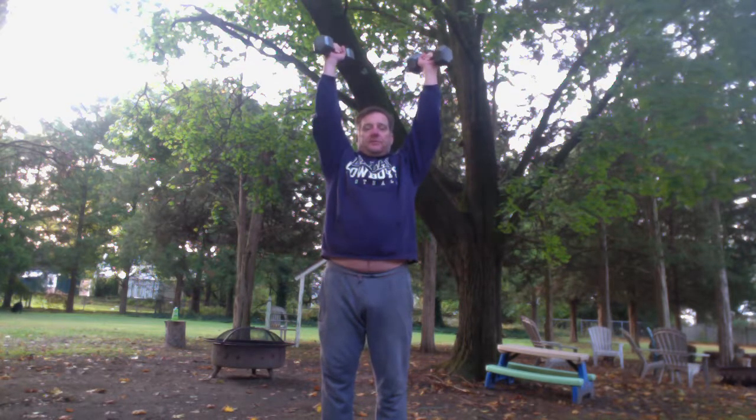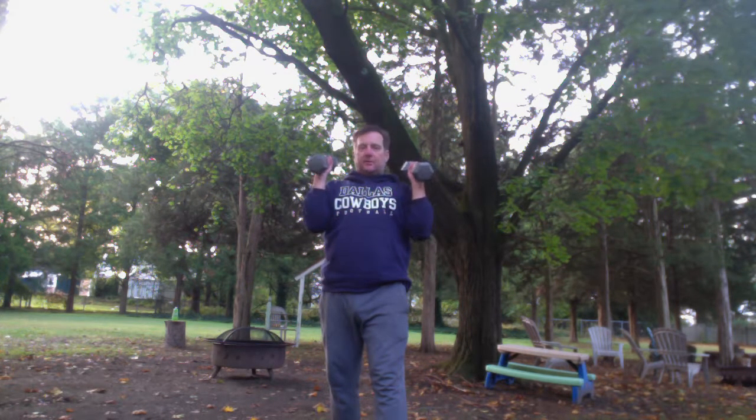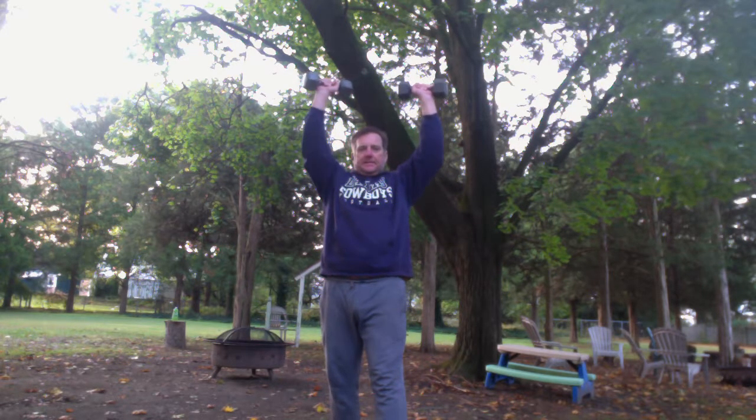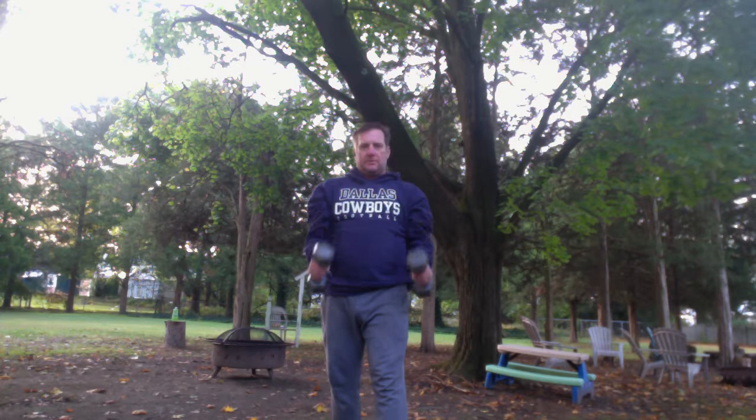We're going to do a combo now. We'll start with our shrug, then curl, then press over our head and come down. So: shrug, curl, press. Now we're going to go in reverse — down with the press, turn our wrists a little, down with the curl, and then let our shoulders relax. Just let that weight stretch for a second. Then again: shrug, curl, press, reverse — press down, curl down, let the shrug down. Good job.